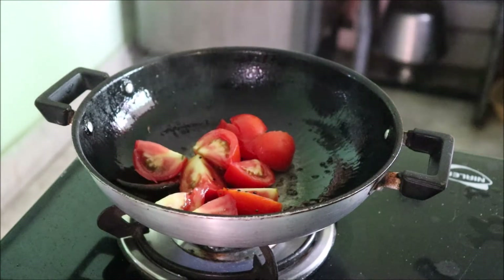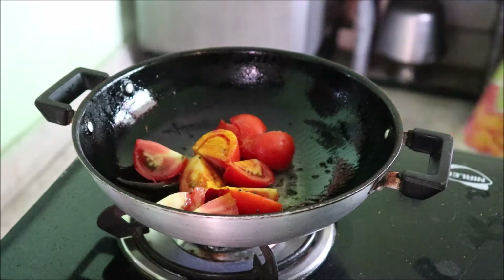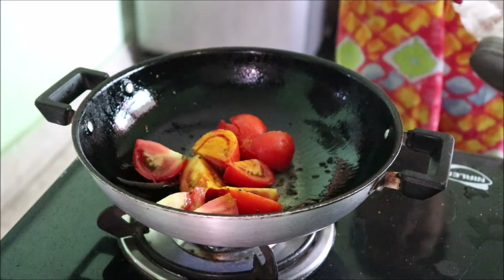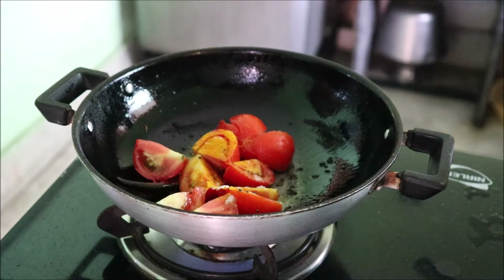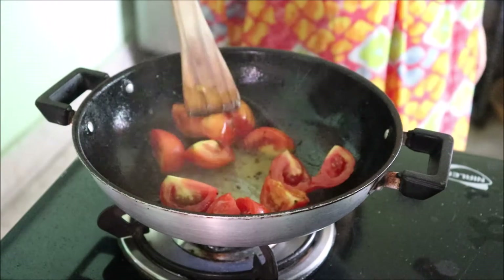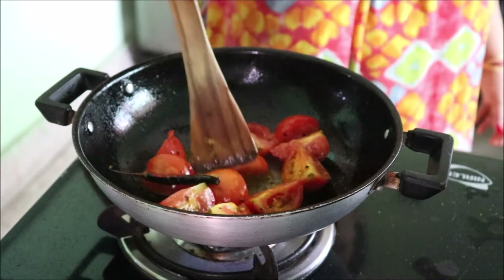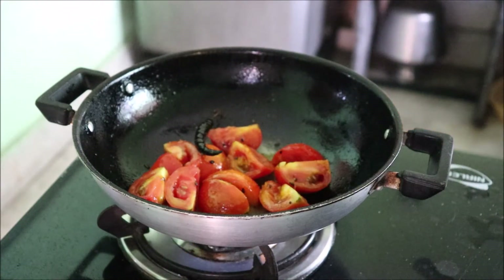After that we will be adding some salt and haldi. After we add haldi and salt, we will just sauté it together for a few seconds and then we will add water so that it doesn't get burned — the masala, meaning the haldi. We will allow the tomatoes to boil so that the rawness goes away.